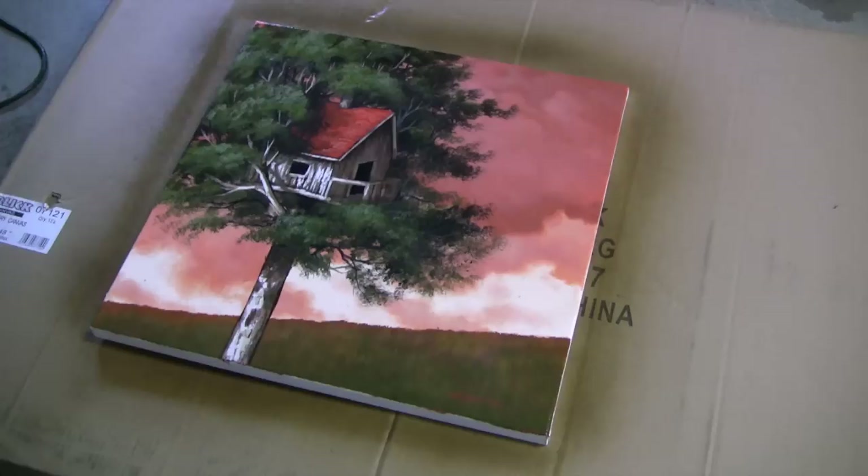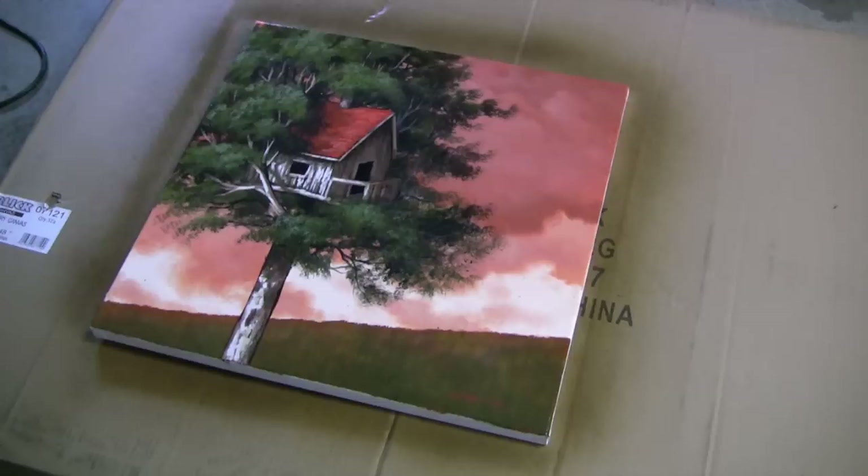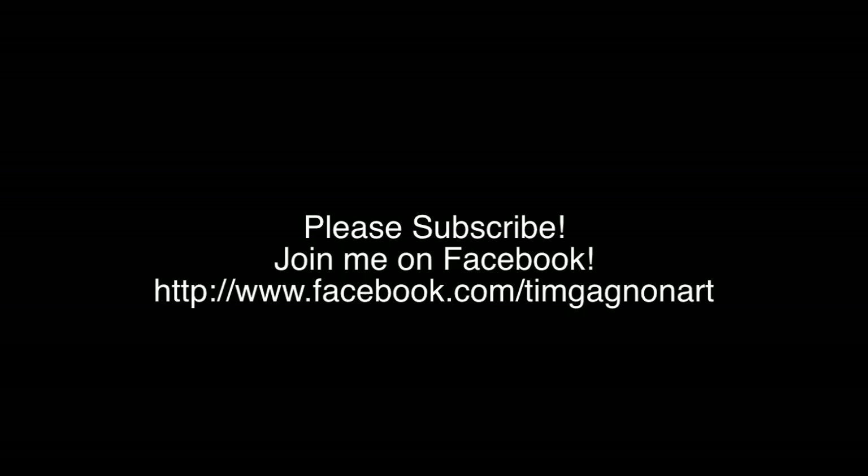So that pretty much covers how I varnish a painting. If you have any questions, you can visit my website at www.timgonyerstudio.com. Thank you for watching and I'll see you again soon.